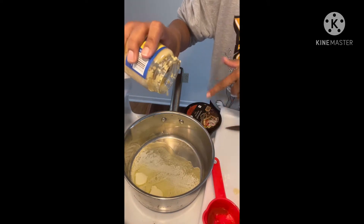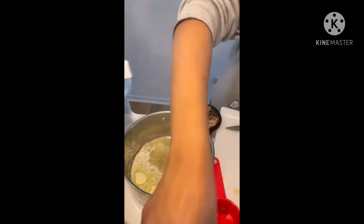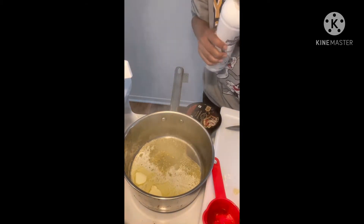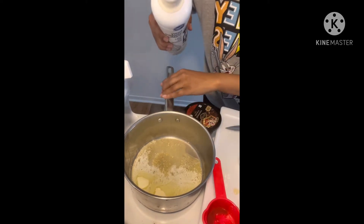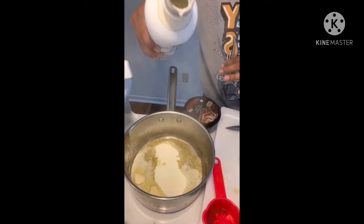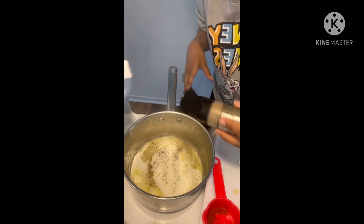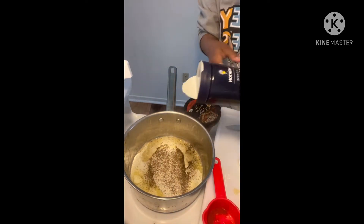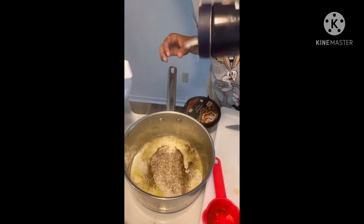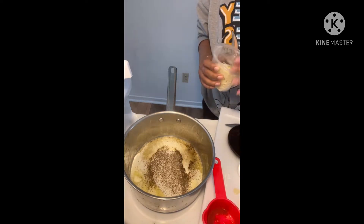We're going to go in with some butter, some garlic, some heavy whipping cream — probably about a fourth of a cup, and use one cup of cream. Remember, we do everything to taste — some salt, and some cheese.